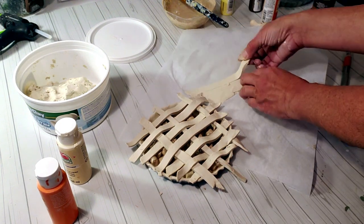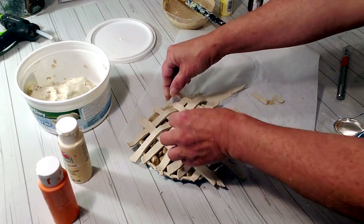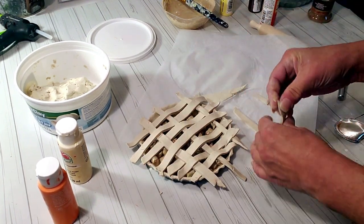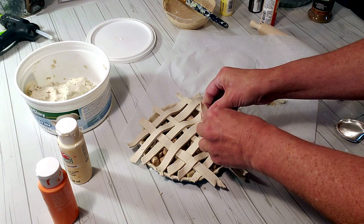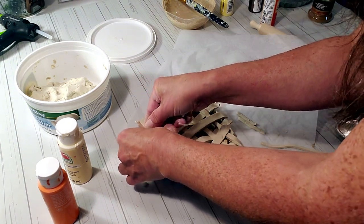It's starting to form just like a little apple pie. I'm not sure if I showed it, but I did add some cinnamon to the fake apples inside and it has such a nice smell. I'm also going to add some cinnamon to the top so while this dries it will produce that great cinnamon smell.